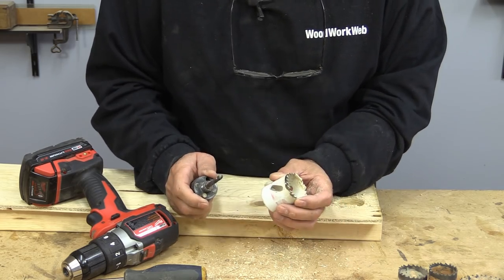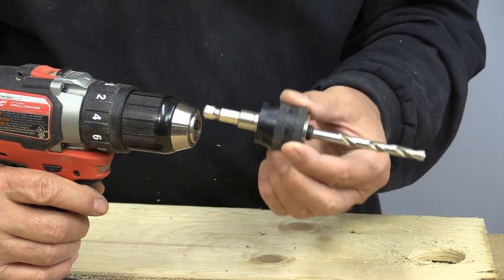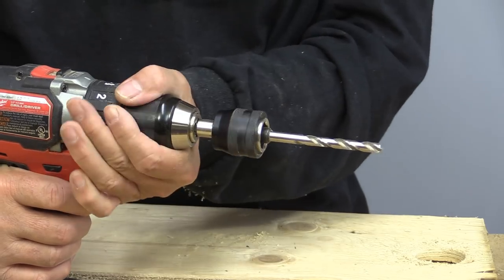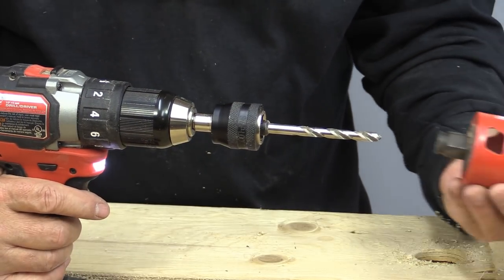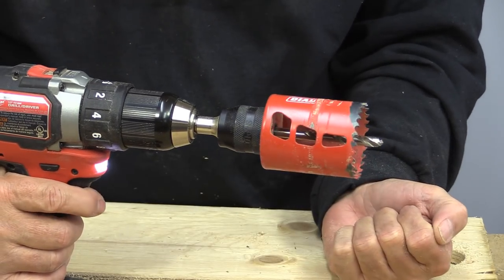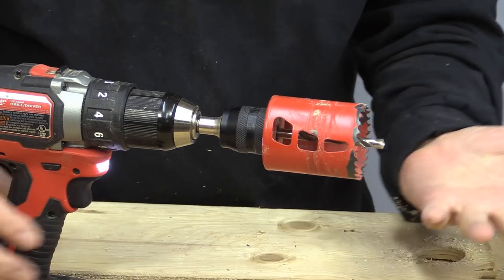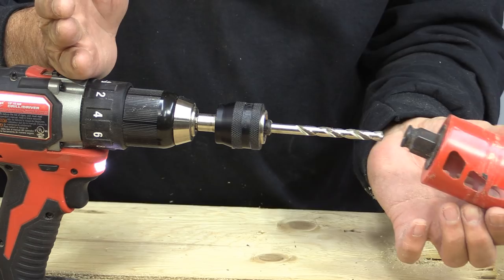Look at what Freud has invented. This is the new Freud hole saw arbor. It fits in the drill just like every other arbor, but when you go to attach a bit, watch this — that's it, it's all ready to go. To take it off, you pull a collar back, and it pops off just like that.